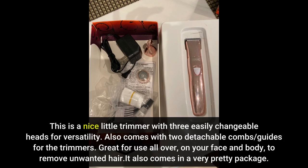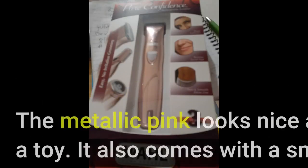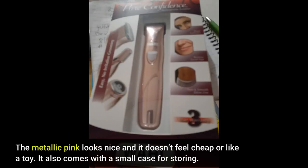It also comes in a very pretty package. The metallic pink looks nice and it doesn't feel cheap or like a toy.